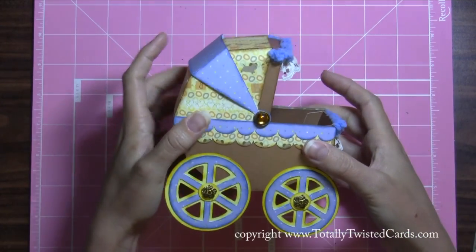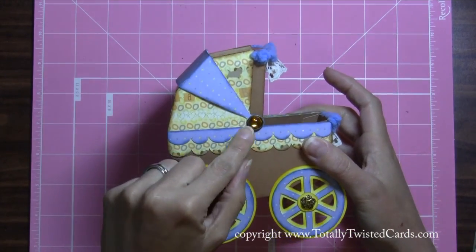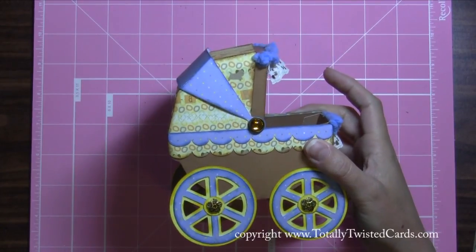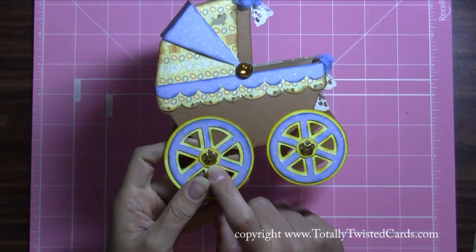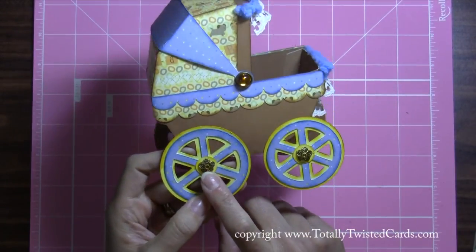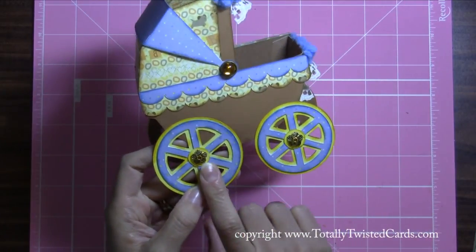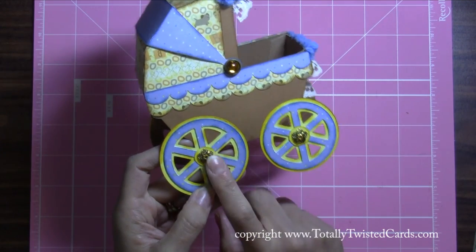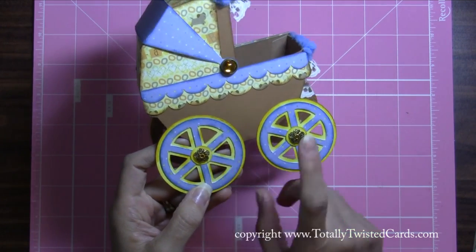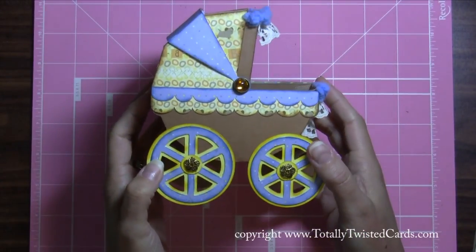I put the band on with brads and this brad came from the Eyelet Outlet. Then for the wheels — now that I'm making charms, swivel charms, and chunky charms — I actually have a bunch of bead caps, and that's what these are. They're a vintage gold color, so I put those on all four of the wheels to give it a little extra added dimension.